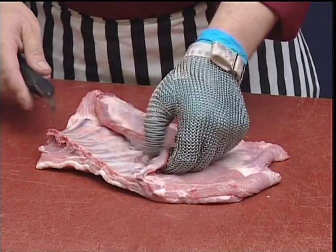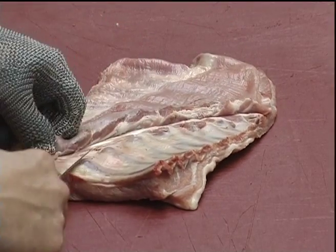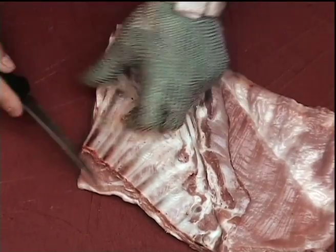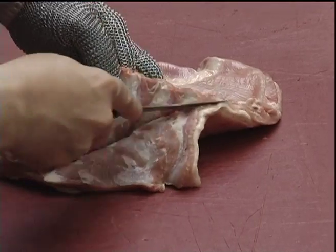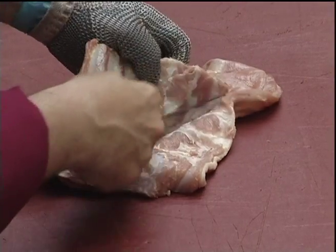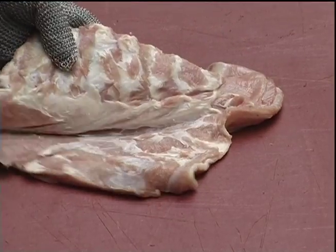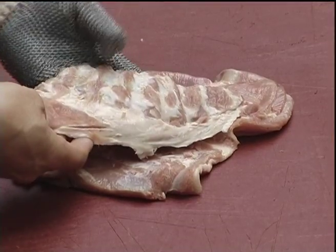The breast or flank can be boned by just lifting up the diaphragm skirt and sheet boning the ribs out in one piece. The ribs can then be used for our soup.